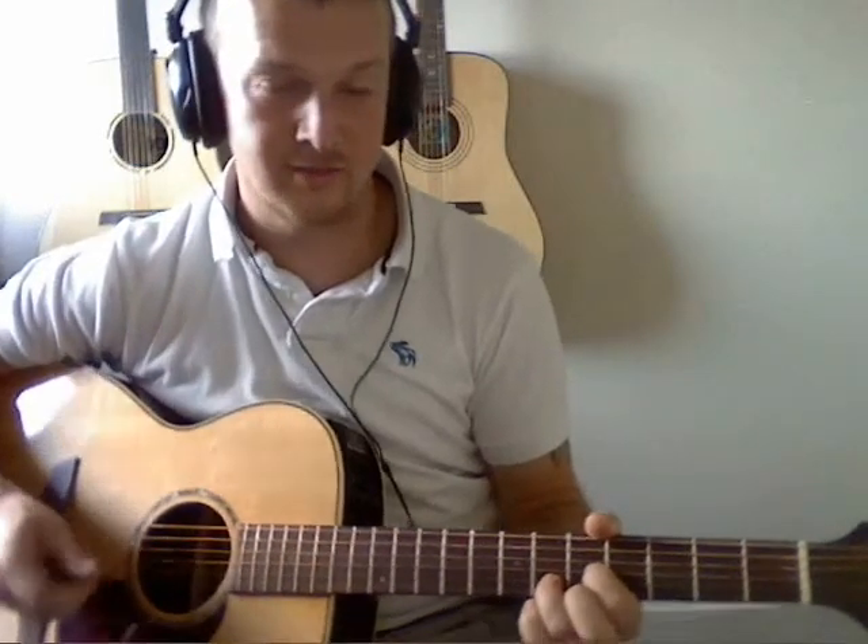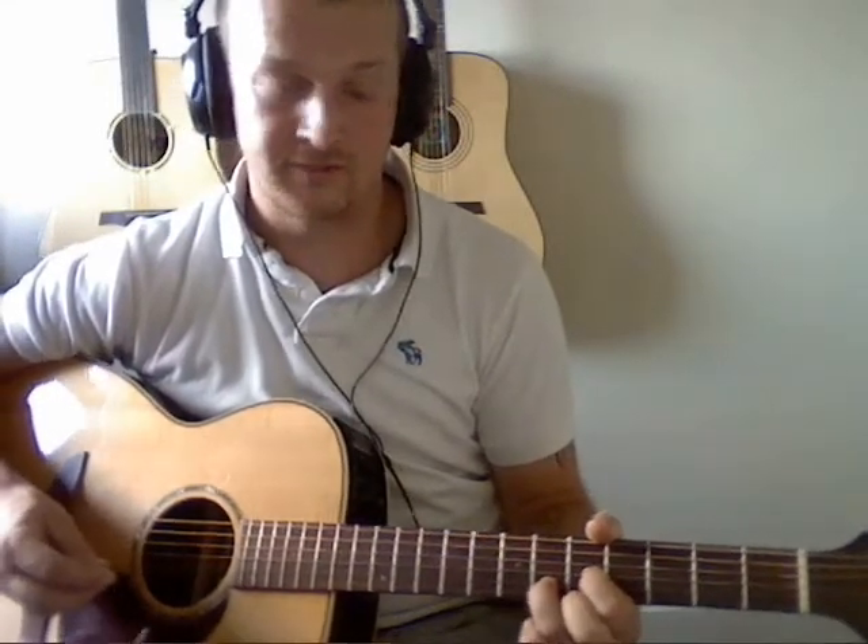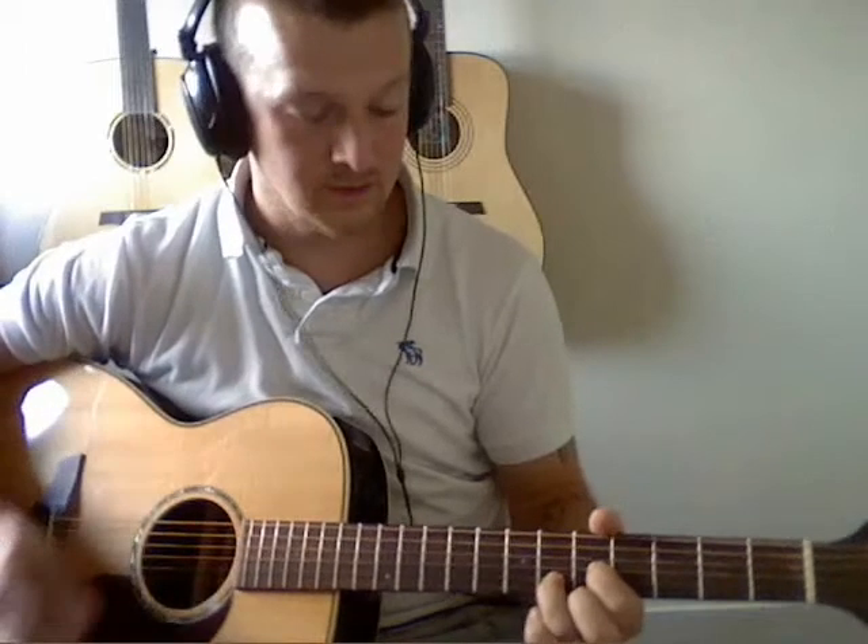After the cover last time — the Old Man cover — loads of people asked for a lesson, including my mate Marcus, so this is for him and everybody that wanted it.